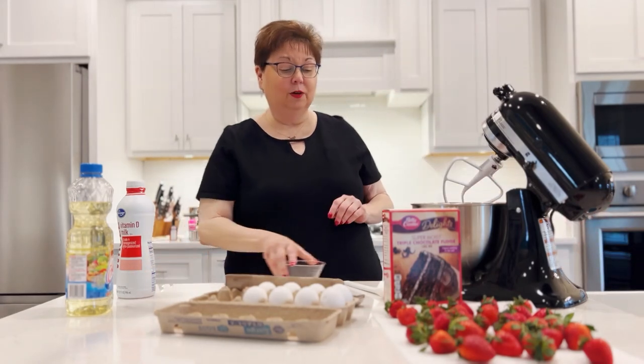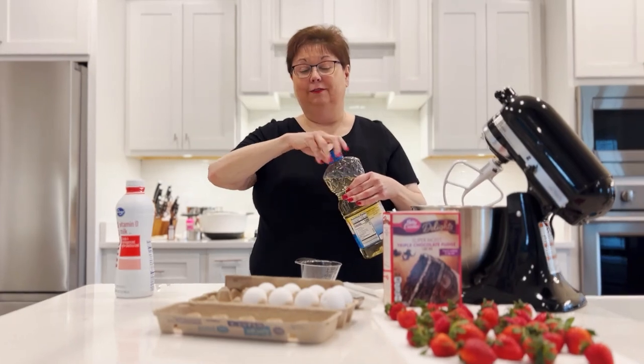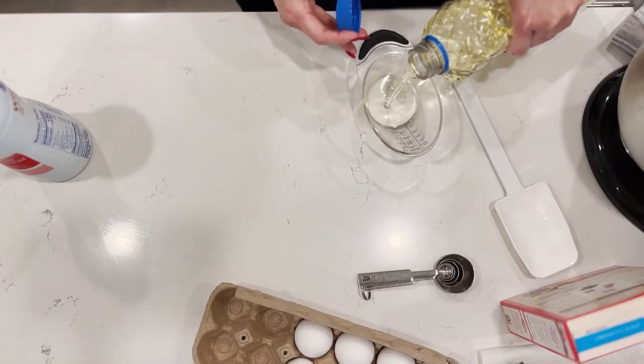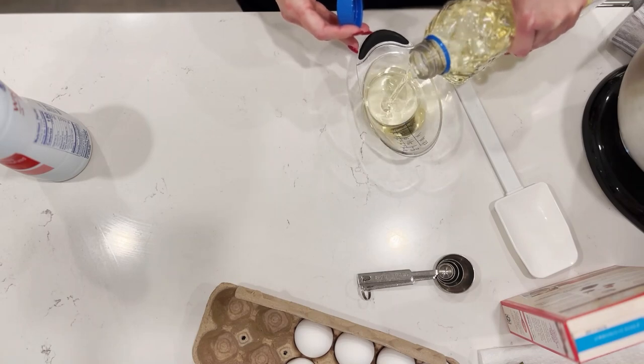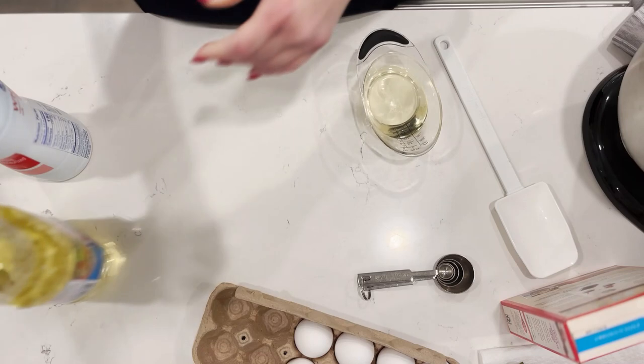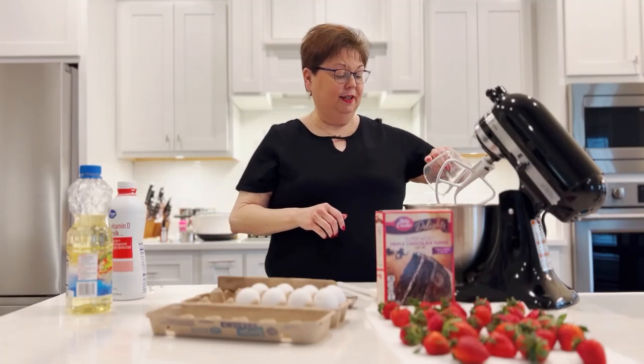And then oil. It says a half a cup of vegetable oil, canola oil, or any of your favorite oils — just not olive oil for this. A half a cup. I just have plain old vegetable oil in my cabinet, so that's what we're going with. Add that to your mix.